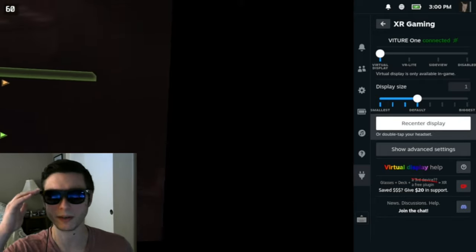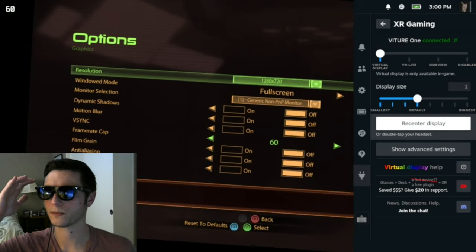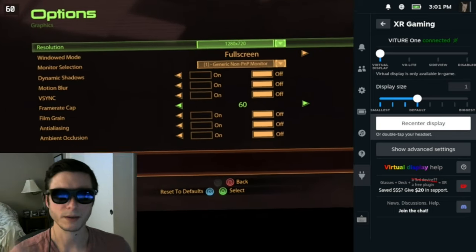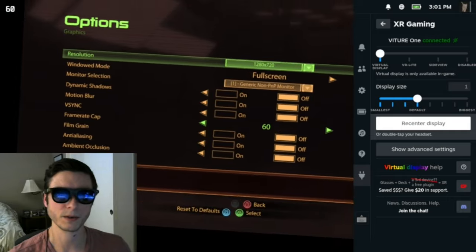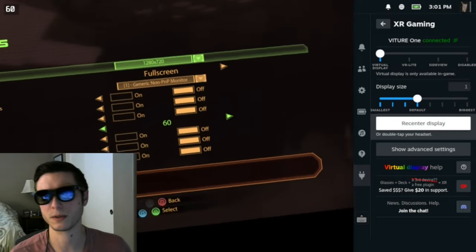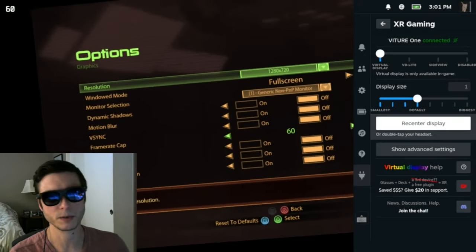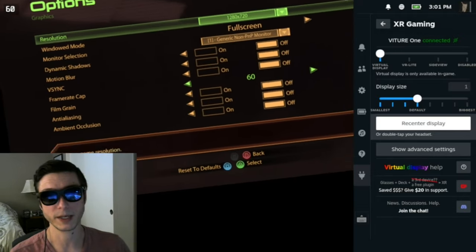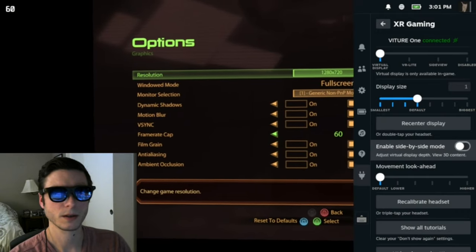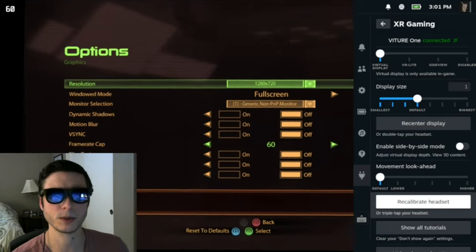If you tap twice it will recenter. If you triple-tap, it'll recalibrate — for Viture this isn't very important because the screen doesn't tend to drift. But with Xreal, you may find a lot of drift when you first plug in the glasses. You can recalibrate using the recalibrate headset button or a triple-tap to try to fix that.